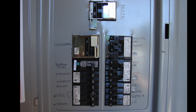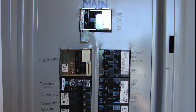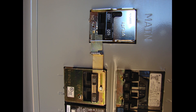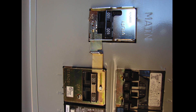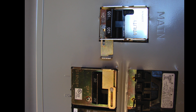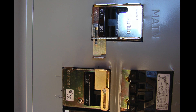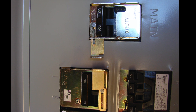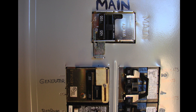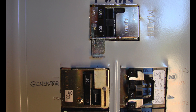After the interlock device is installed, we put the panel cover on and can switch the breakers on and off to test it and make sure we understand how it operates. Carefully label the breakers — the main breaker is already labeled, and then we label the generator circuit breaker for generator power.